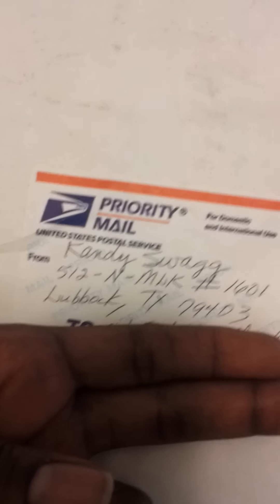Just got my new packaging, Candy Swag chains. Let's see what it do. I've been waiting on this thing. Oh yeah, this is going to go down right now. Alright, let's see what we got right here.